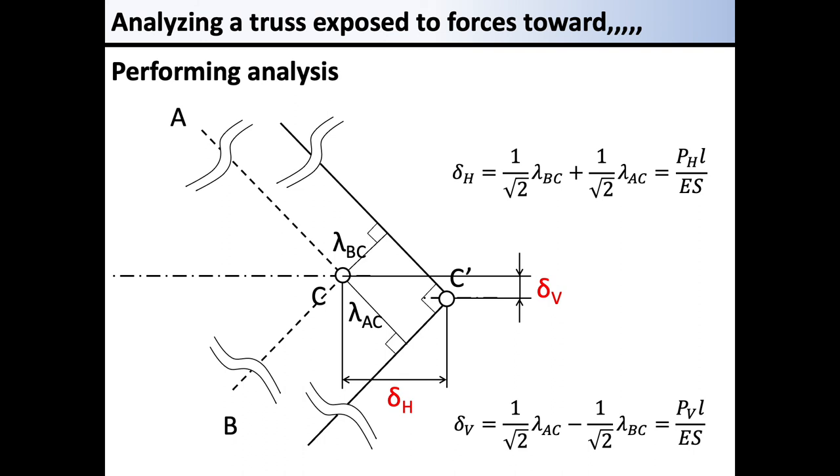The approximation used in this problem may have been somewhat difficult, but understanding this approximation is the first step to solving this type of problem. Member AC is extended by lambda AC, and the tip is pinned, allowing movement at the point. Similarly, BC is stretched by lambda BC and can move along its perpendicular line. Point C' is determined as the location of C after deformation by drawing these two perpendicular lines and decomposing the displacements into trigonometric components that are summed together to yield the horizontal and vertical displacements.